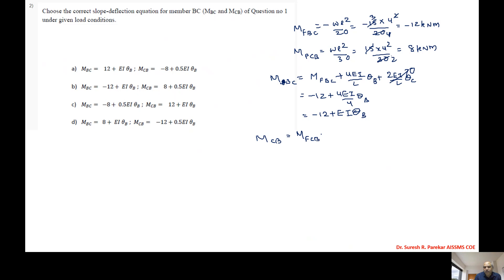For MCB, we have MCB = MfCB + 2EI/L·θB + 4EI/L·θC. Since θC = 0, MCB = 8 + 2EI/4·θB = 8 + 0.5EI·θB. Substituting these, we have -12 + EI·θB and 8 + 0.5EI·θB — the answer is option B.